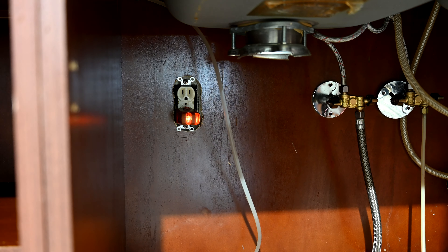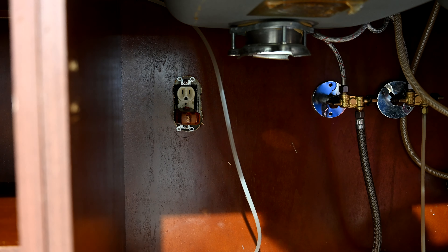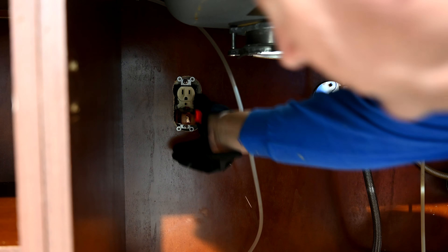Now we want to make sure there's no power going to that outlet. So we turn off the switch, make sure it's off, and our indicator is telling us there's no power there. Now we're going to loosen all the hoses and get them off.